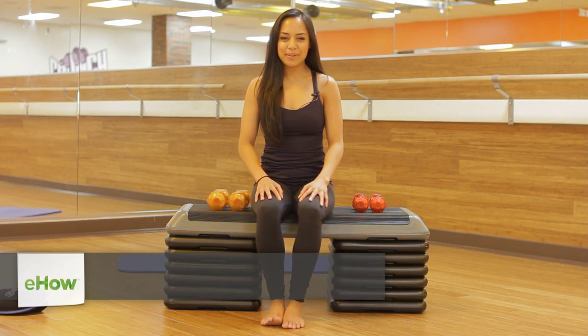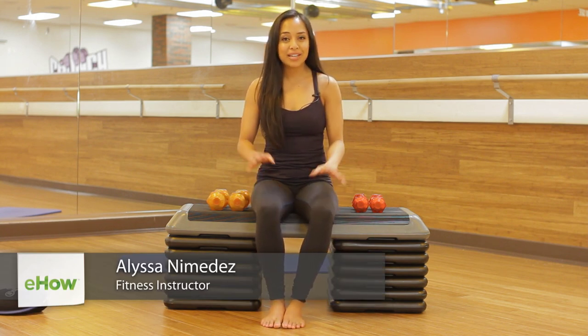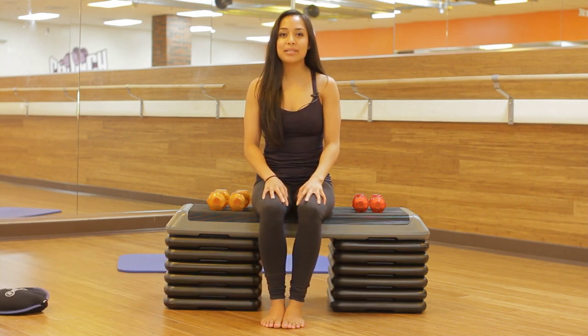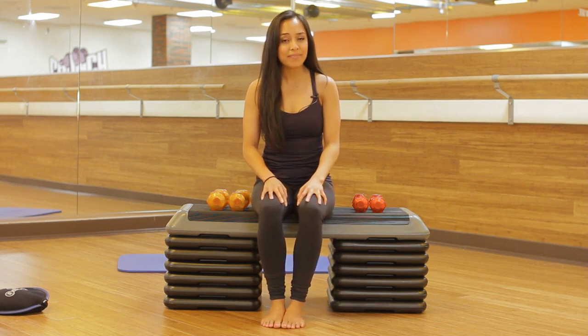Hi, my name is Alyssa Namidas and I am a fitness instructor here at Crunch in Burbank. I have a 9 to 5 job on top of my fitness career and I know what it's like to be sitting at a desk for so long. I'm going to show you some quick exercises to do when you need a 5-minute break.